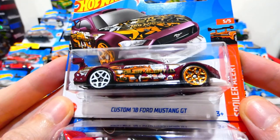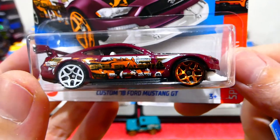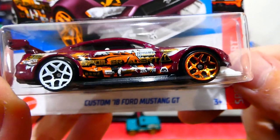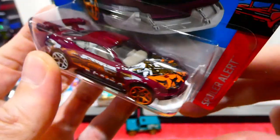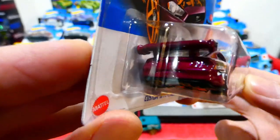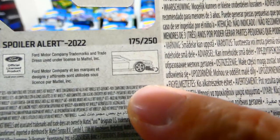Now we have the 2018 Custom Ford Mustang GT from the Spoiler Alert series. It has two different coloured wheels — gold in the front, white in the back — a nice livery on the side with a lot of racing sponsors, a big sticker-bombed front with white interior, a big drift racing wing on the back, no rear light details, and it also has the adjustable front splitter. There's the little logo so you can put it in the up and down position for the racetracks.